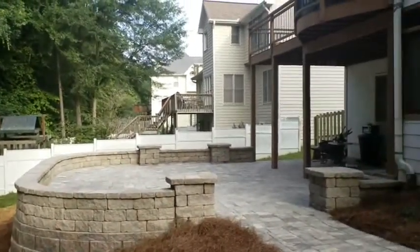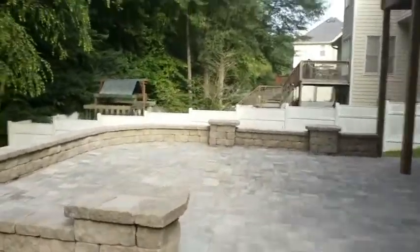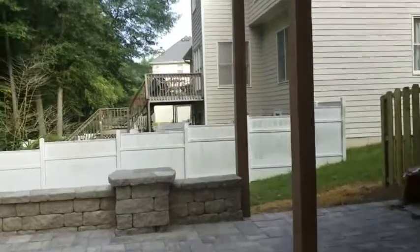All right, I think that's about it. I guess I could show the front real quick — nothing really fancy there though. It's just a typical retaining wall we did.